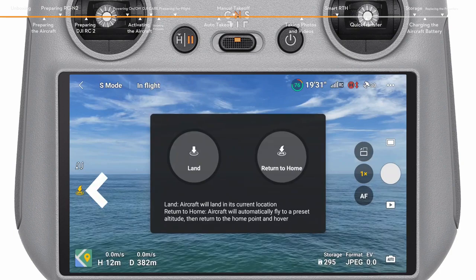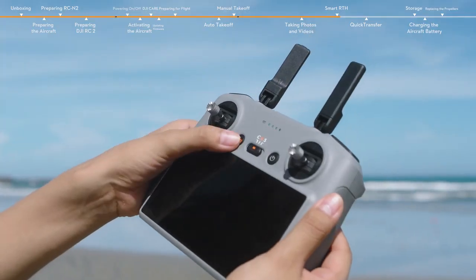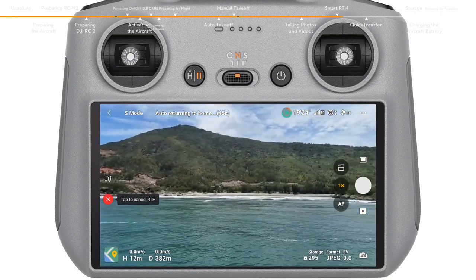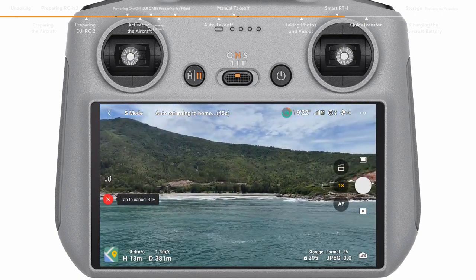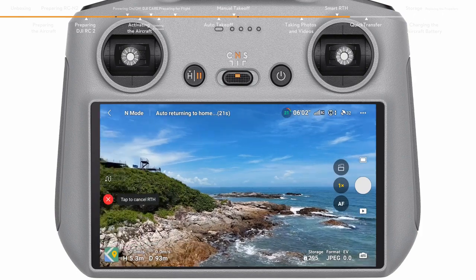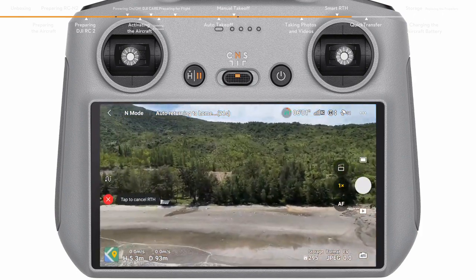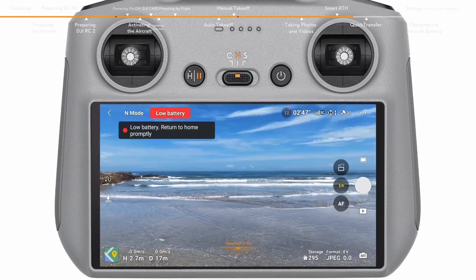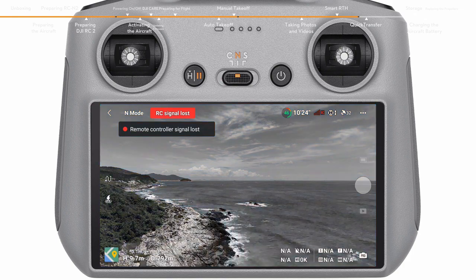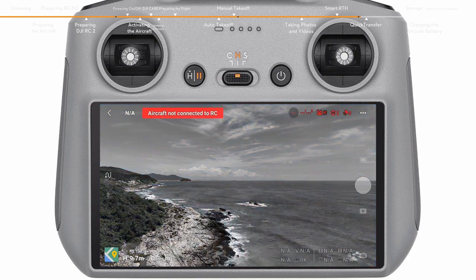Tap the RTH icon on the left side of the app or press and hold the RTH button on the remote controller to initiate RTH. The aircraft will also activate RTH or land in the following situations: when the current battery level is only sufficient for performing RTH, a prompt will appear on the DJI Fly app; when the battery level is only sufficient for landing, the aircraft will initiate force landing; and when the aircraft is disconnected from the remote controller, it will perform RTH by default.